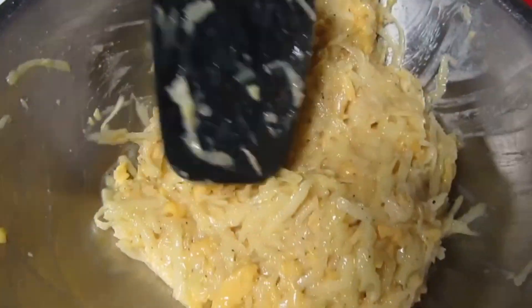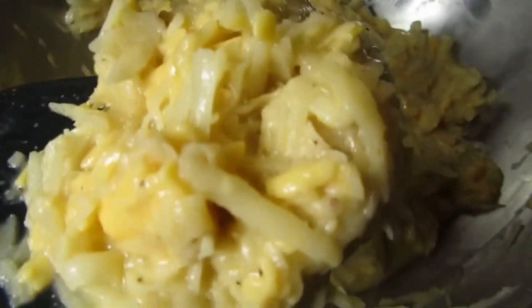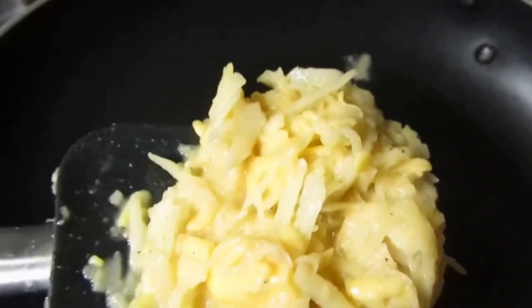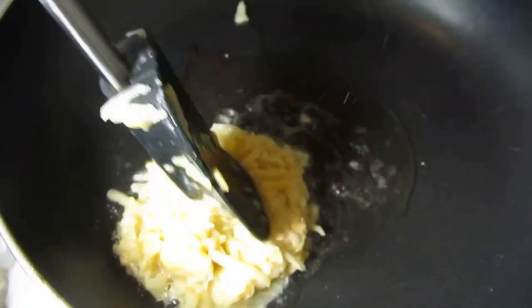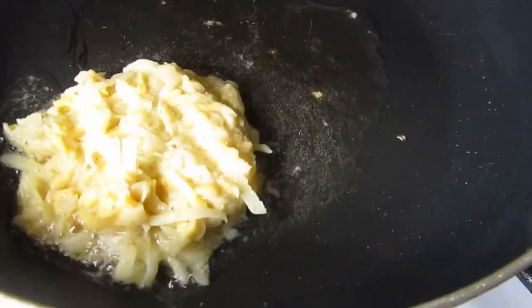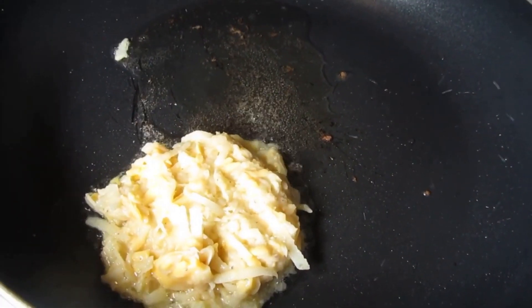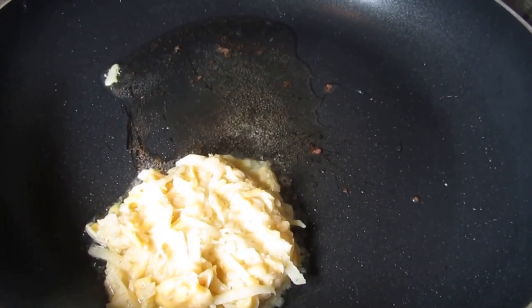Let's mix this all together nicely — oh, that smells great. Okay, that's the consistency that you want. Let's get our pan ready. Here we go, let's get this into our nice pan that's been already preheated with some oil. Just make little circles, little patties.